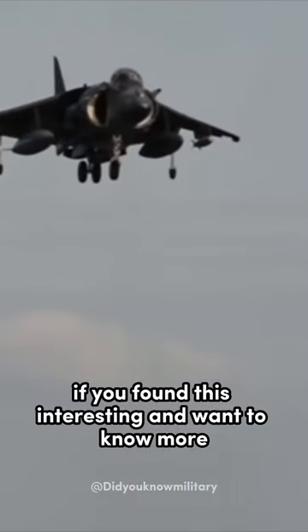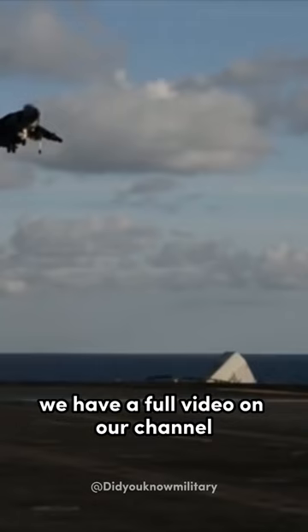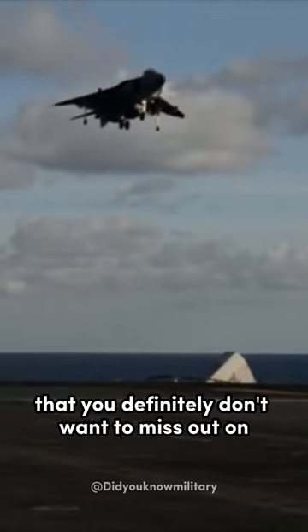If you found this interesting and want to know more about landing on an aircraft carrier, we have a full video on our channel that you definitely don't want to miss out on.